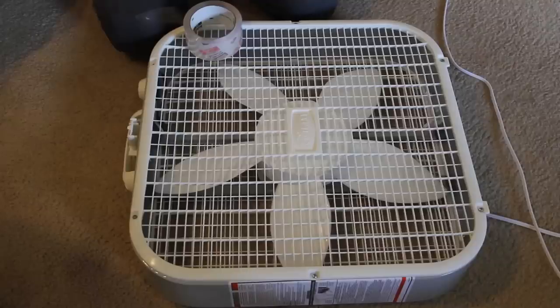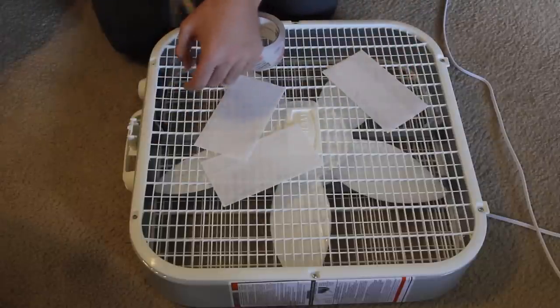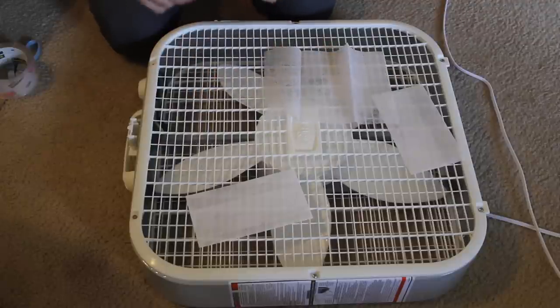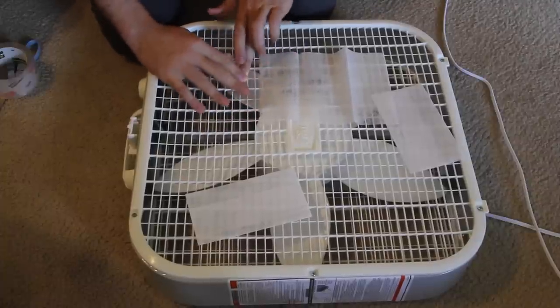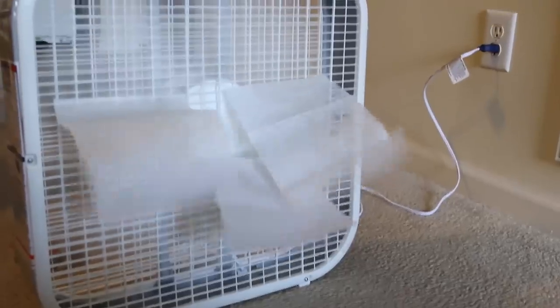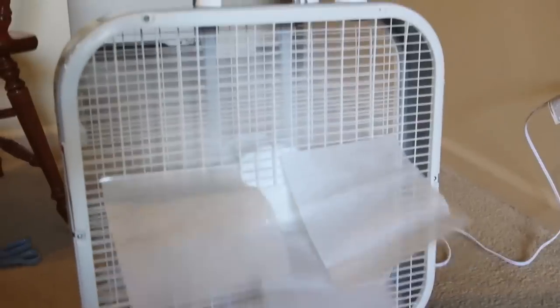For this life hack, I'm going to show you how to make your house smell good really fast using dryer sheets and some tape. Grab a piece of dryer sheet and tape it to the fan — two or three sheets will probably be enough. That hack will make your house smell really good in no time. Yep, smells real good!